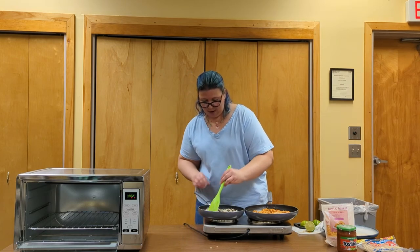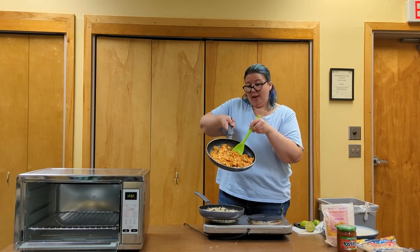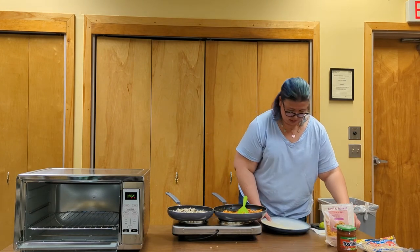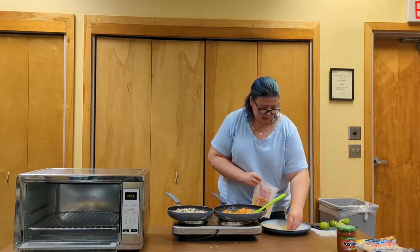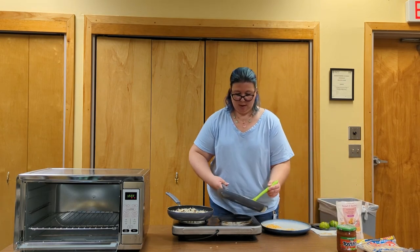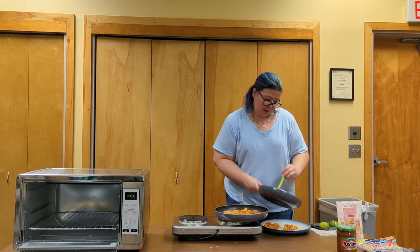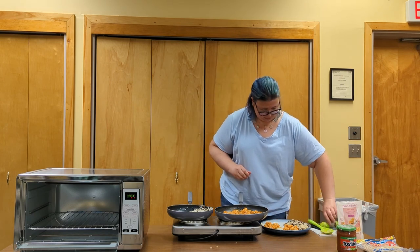Turn the heat off on our rice and beans, and our chicken — as you can see — has thickened up nicely, so turn that heat off as well. I've got my plate with tortillas. I like to put the cheese on first so that when I put the nice hot chicken on top it'll get it meltier — is that a word? I made it work. Add chicken onto each tortilla, scoop some of our beans and rice onto the plate as well, and add a little wedge of lime if you want some extra.